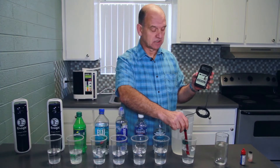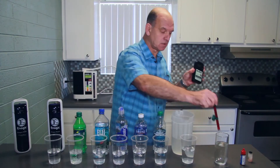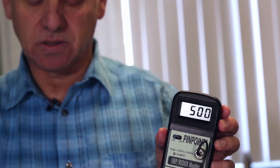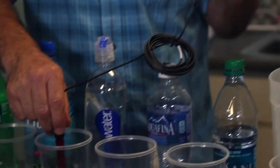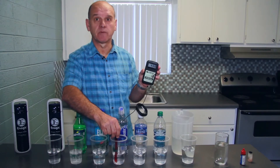Anything which is a plus shows you that it's an oxidant. Here we've got the tap water which is 460, so it's oxidant tap water. This is the Dasani water and again you can see that's 477 and rising. This is the Aquafina and again you can see that it's an oxidant in terms of the ORP. And here we have the Smart Water — again it's plus over 400.